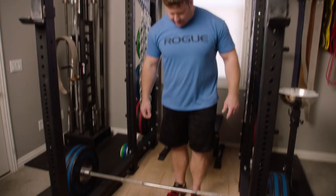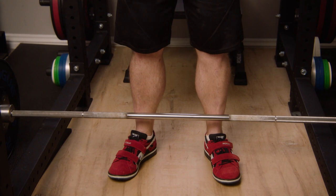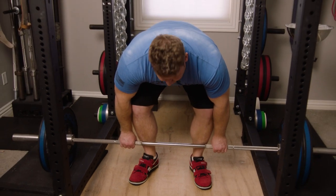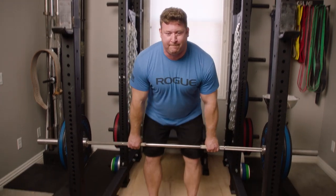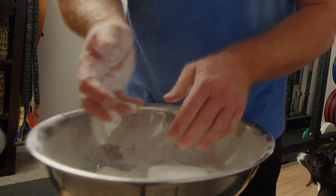Chalk is a necessity in the deadlift. After adding weight for a while, grip will become the limiting factor. And yes, we do wanna strengthen grip on the deadlift, but mostly we wanna strengthen the muscles of our back and posterior chain. So if the muscles that contribute to the grip — the forearm muscles and the hands, which are small muscles — are limiting the weight on the bar, then we're not really able to train the back and posterior chain as well as we want.